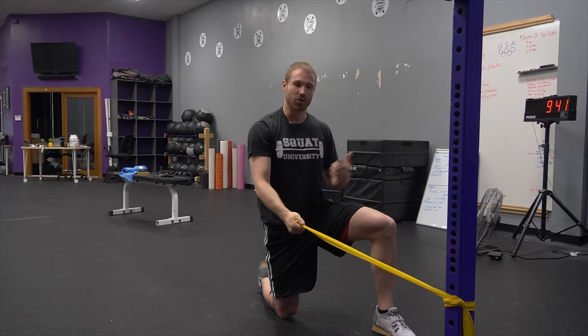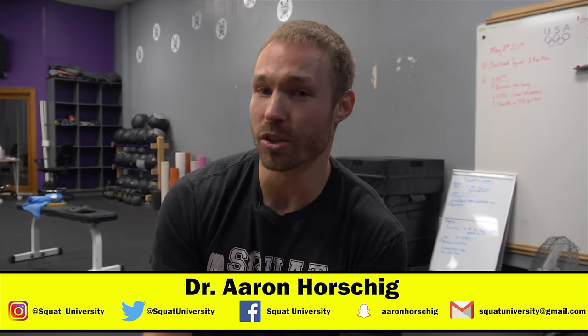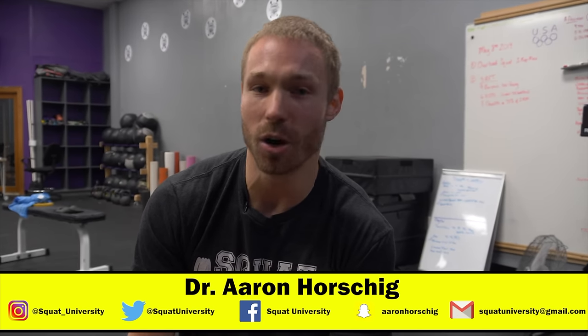That is it for today's Ask Squat You Show — some quick and effective rotator cuff stability exercises. I hope you guys liked today's episode. If you did, please like the video, share it with your friends, comment below, and let me know if there's anything else you want to learn about next week. Until next time, guys, happy squatting.